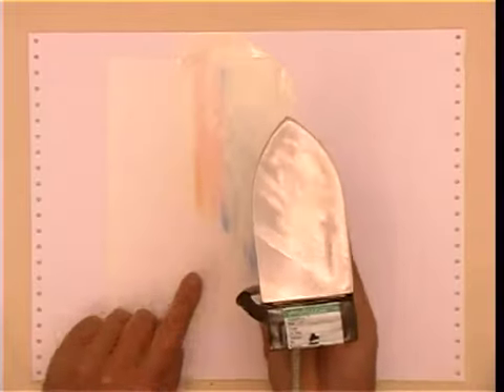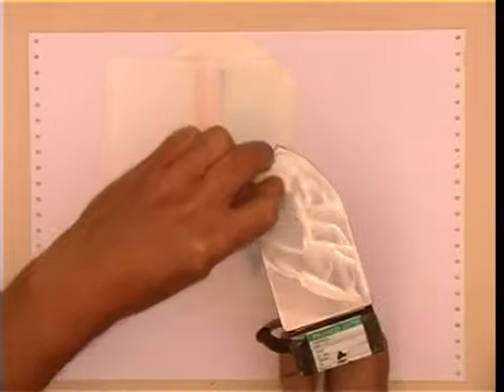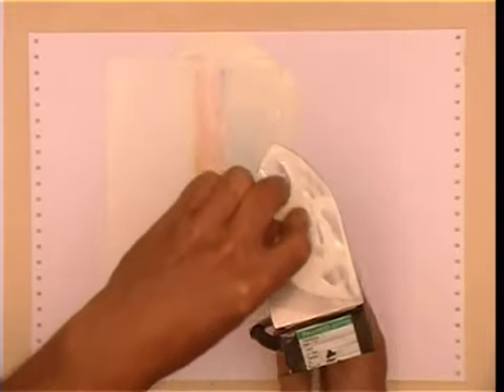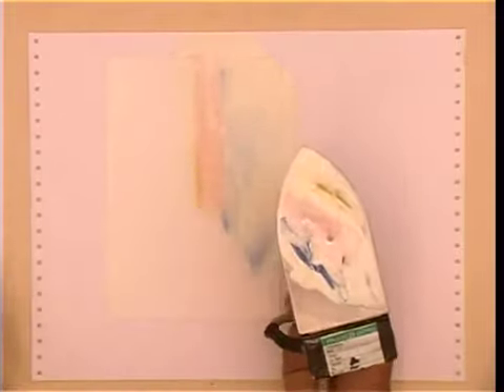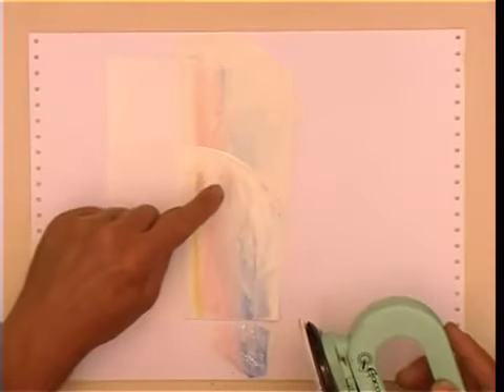Of course it doesn't cover the whole card, so you just load the iron in exactly the same way as you already have done — same colours: blue, pink, yellow. Then start off where you finished off last time and complete the card, but you get a line left across it.